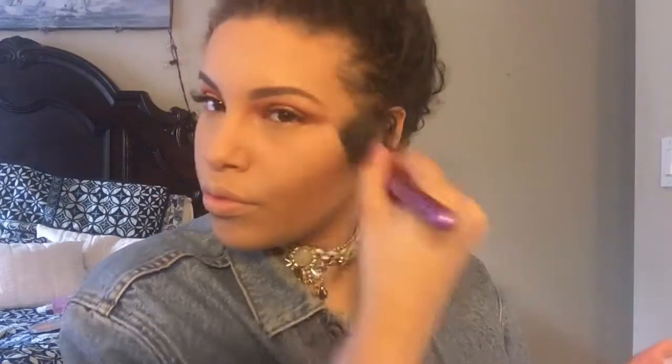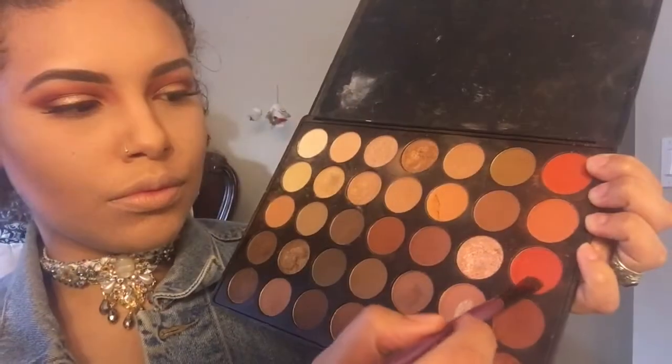To chisel my face I'm using Too Faced Chocolate Soleil in the color Medium Deep with a Morphe contouring brush. For a shimmery bronze I'm using the Physicians Formula in the color Sunlight with the Morphe smudging brush.